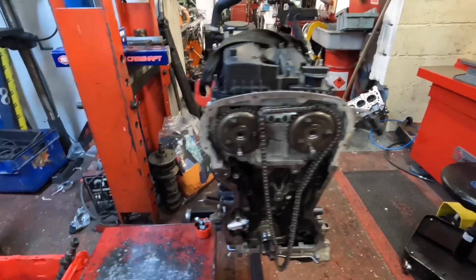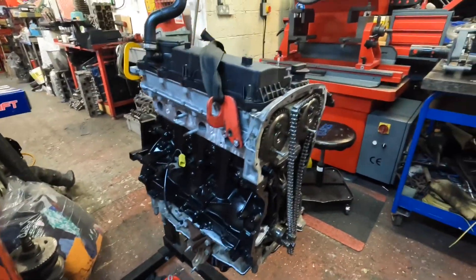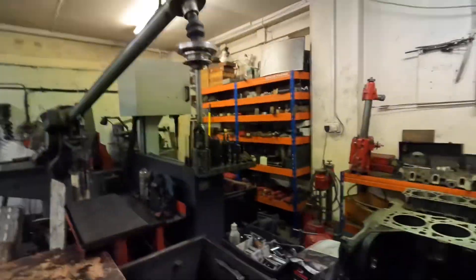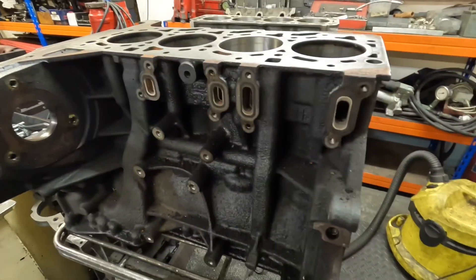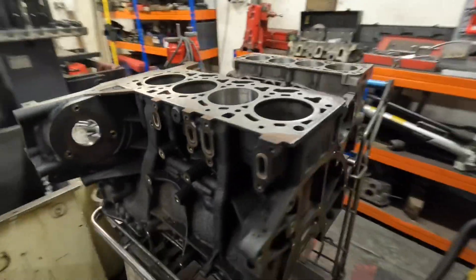The only thing I've got left to do is the timing chain. The reason I haven't done it yet is Steve didn't leave me the flywheel, and the engine is pinned off the flywheel. I've pinned the camshafts ready, so I just need to speak to Steve tomorrow — I think he's back from holiday. I also decided to paint the block, because Transit engines aren't painted from standard and they always look rusty and horrible. I've given it a coat of paint and Steve can hopefully get it back in this week so I can get my Transit back.